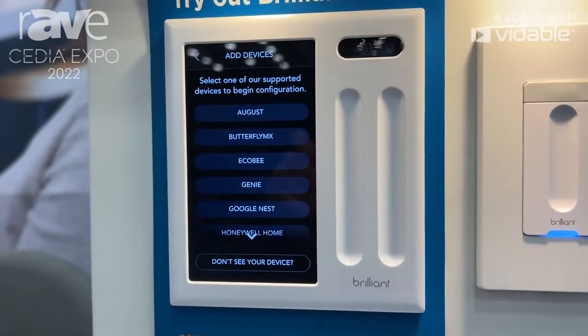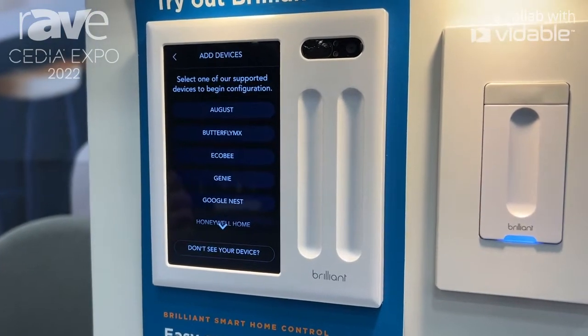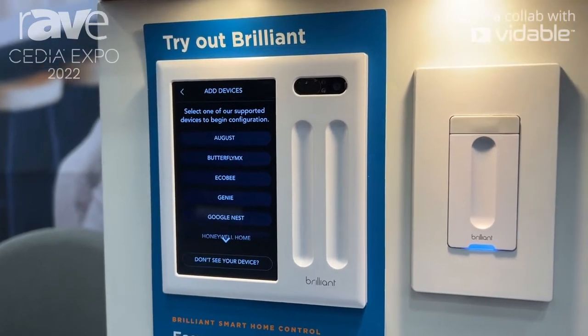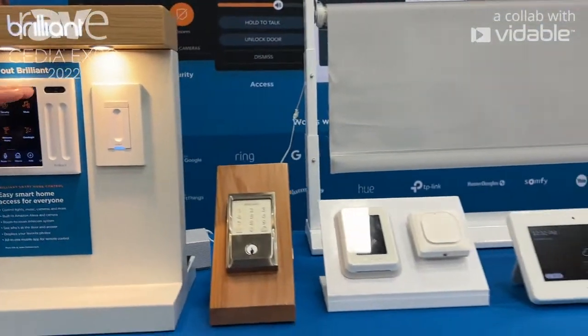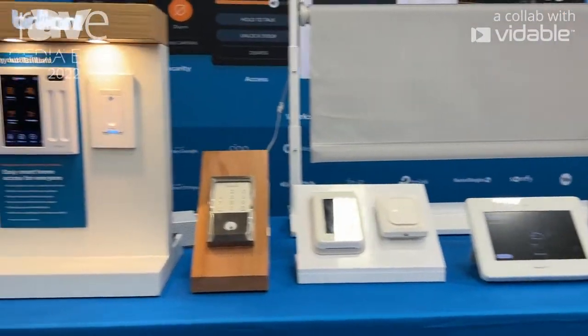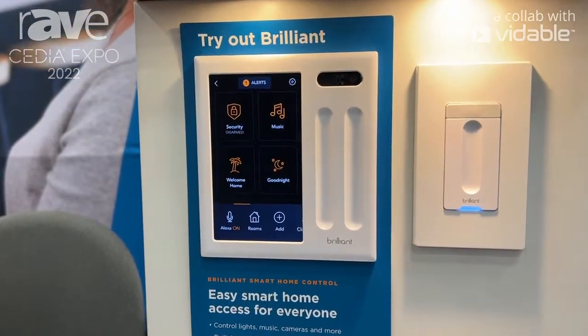I can click on Add right there, and you'll see that we have several different integrations we work with from all the top names in smart locks, smart thermostats, Sonos speakers, Ring, and Nest Cams as well. We also have Alexa natively built into our control right here, and we also work with Google Assistant and Apple HomeKit — all the big three voice assistants.